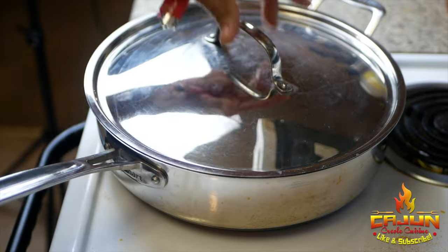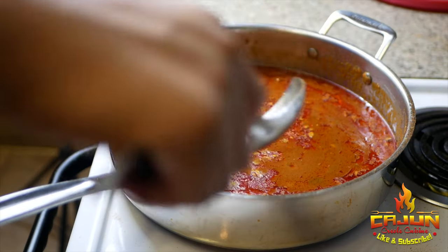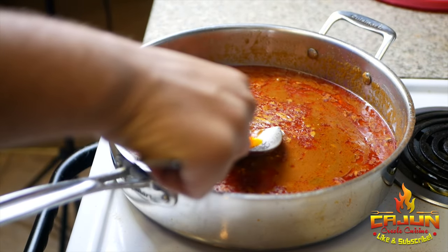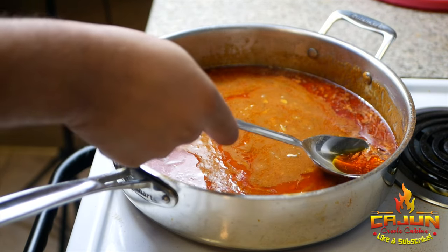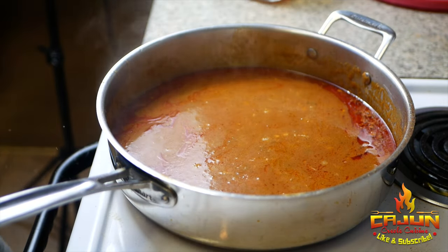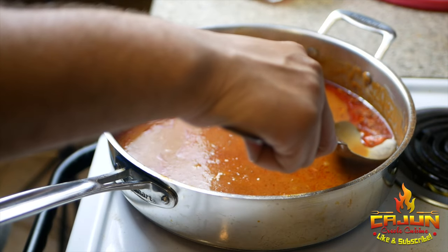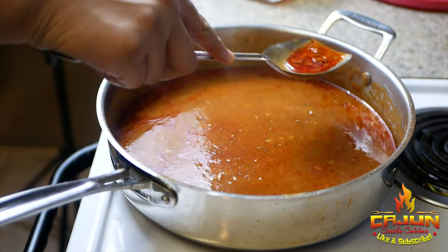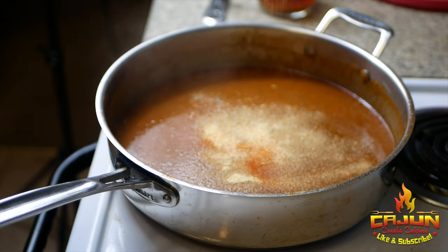Let it simmer for about 45 minutes to an hour. You can see a lot of the grease has risen to the top — go ahead and skim as much of that off as you can. Add a little more salt and a little more Cajun seasoning, still skimming that oil out. You'll see it's gonna be nice and velvety in no time.